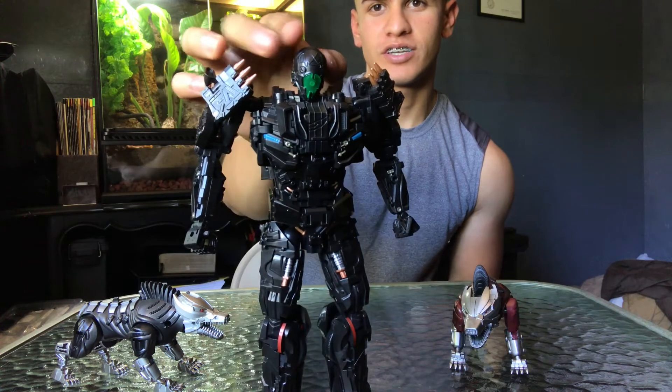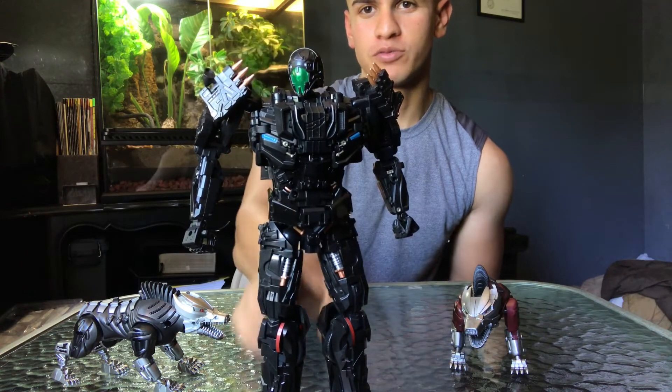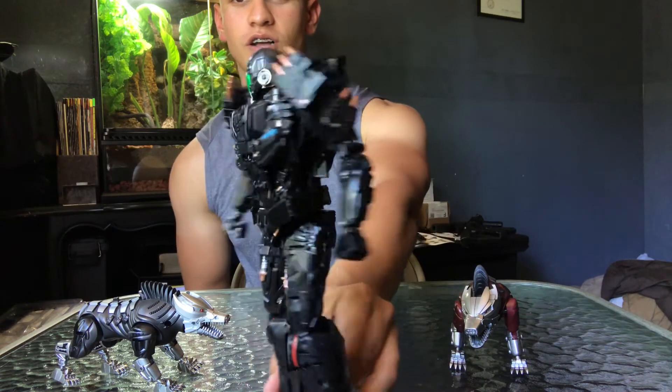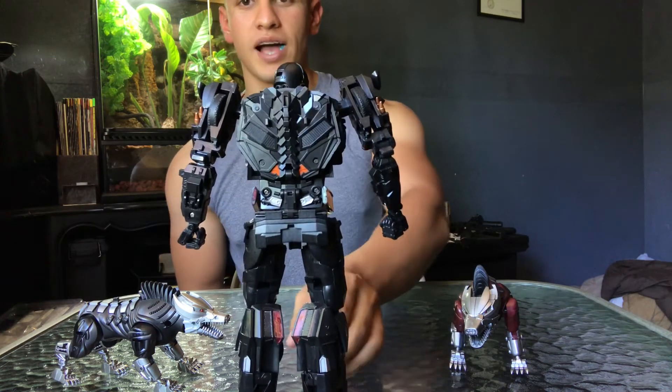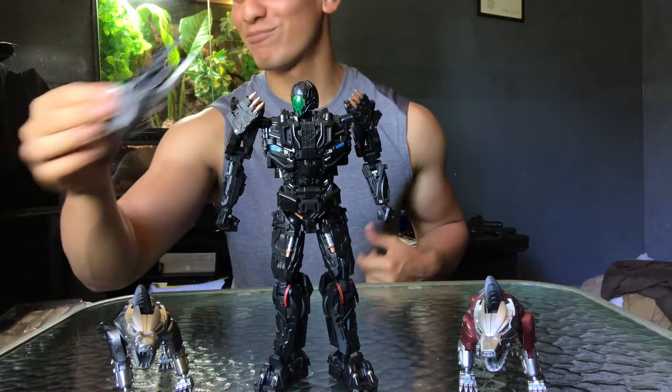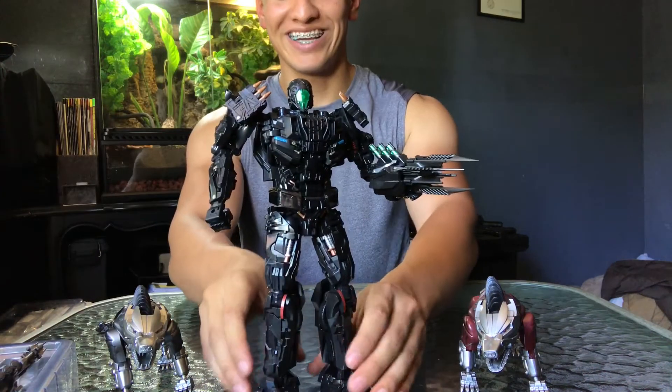Dude, that is so sick. You can really do some dope poses with this Lockdown. Check it out — here's a little 360 of Lockdown. There's the back — there you go, guys. That is just sick. Now let's add these weapons on him!